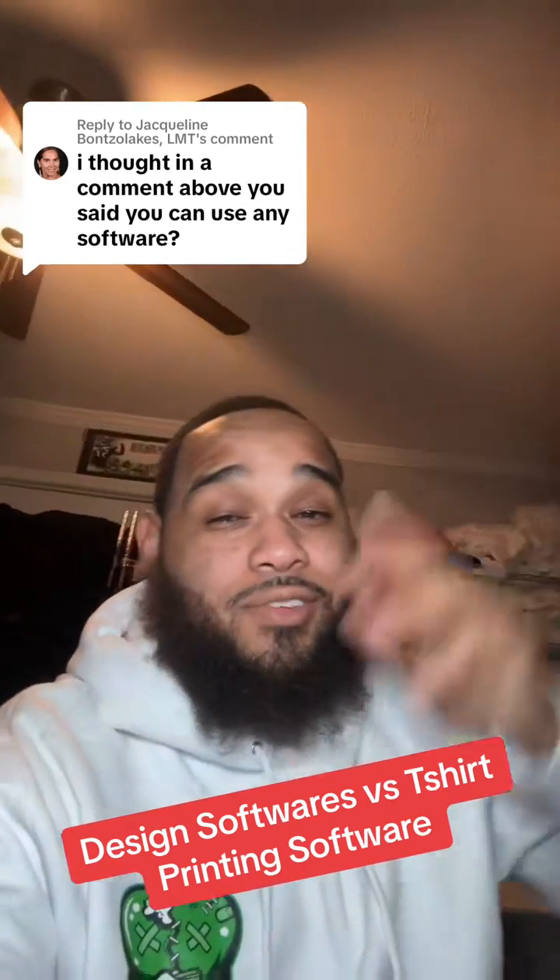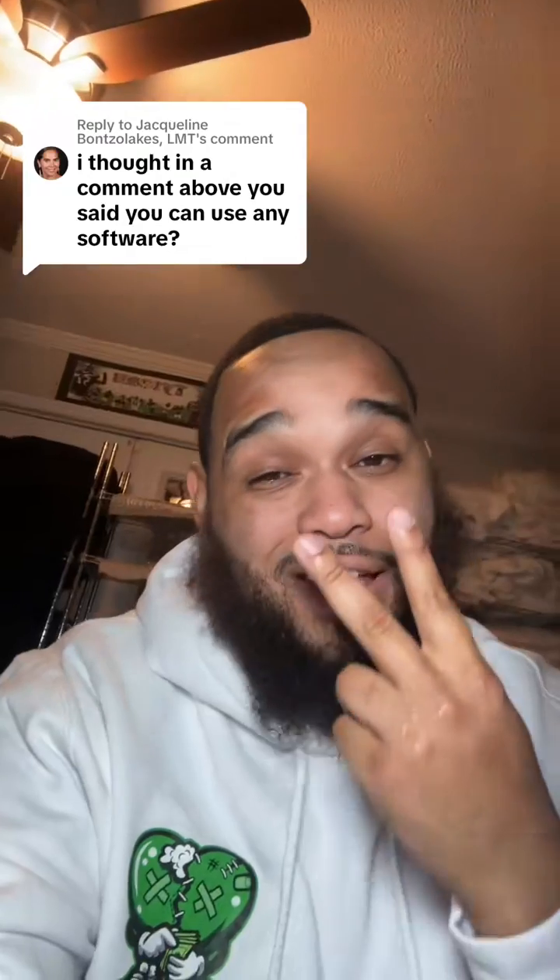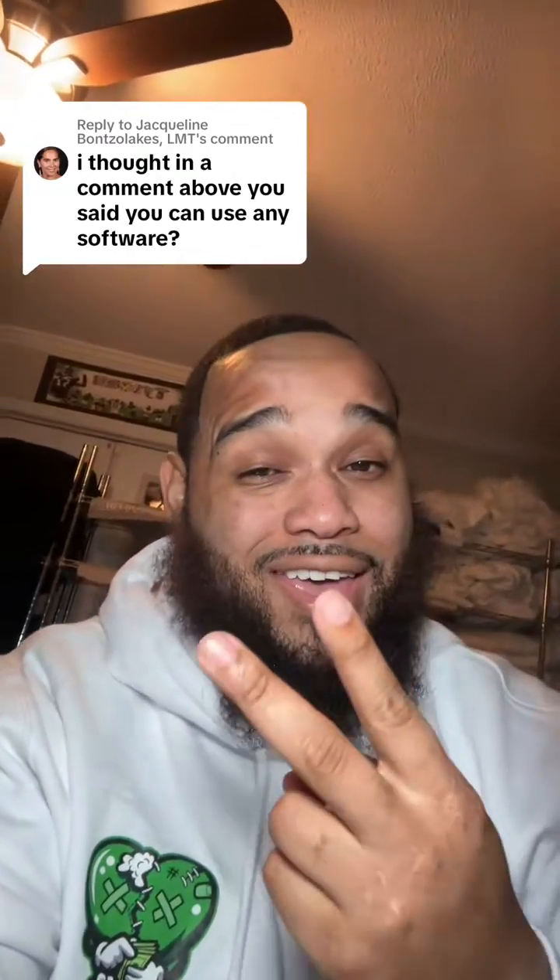I thought in the comment above you said that you can use any software. So let me clear this up because I think you might have misunderstood. You can design your design in any software you want — Canva, Design Space, Silhouette, Kittle, Photoshop, Illustrator, Procreate — you can design wherever you want. But in order for it to turn into a t-shirt transfer, there's only two design tools you can use, and only one of them I actually recommend.